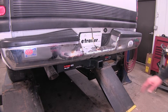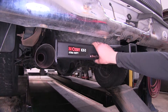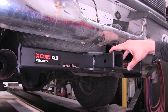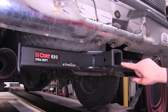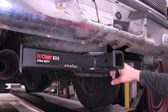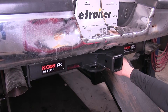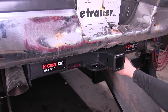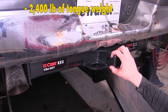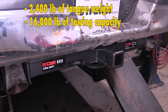Here's what our hitch is going to look like once it's installed. We've got a fully welded construction with a strong square tube that attaches our receiver tube, which is a 2-inch by 2-inch, has the pre-drilled 5/8 pin hole and chain hold-downs on either side of our receiver tube. It's got a nice classic look that adds some nice finishing touches to the look of our vehicle. Our hitch is capable up to 2,400 pounds of tongue weight and 16,000 pounds of tow capacity.